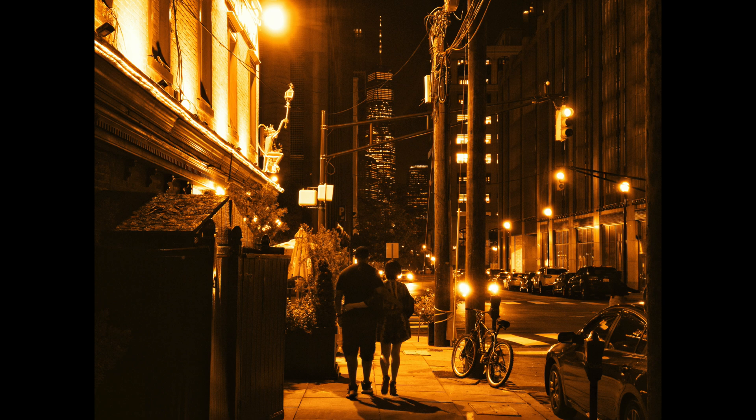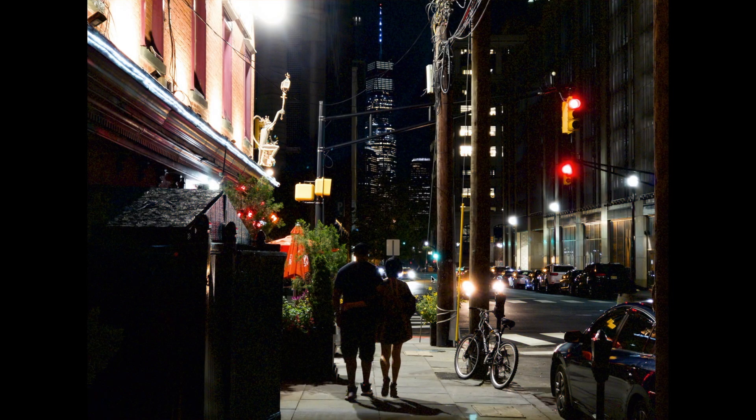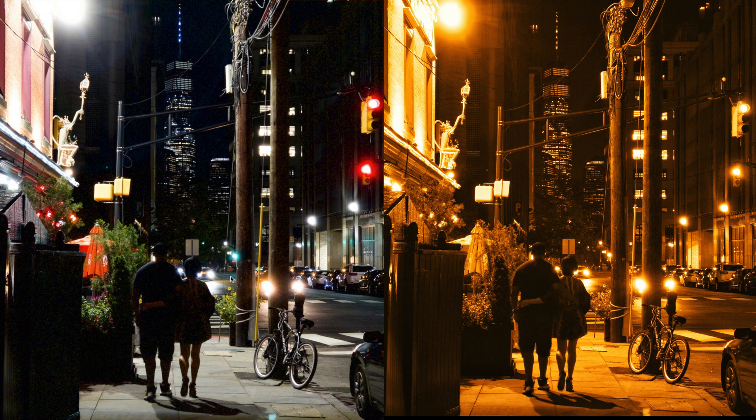And here you go. You have a nice, dreamy scene. I like the color temperature — it's nighttime. You could probably just take this, print it out, hang it up somewhere. You have a nice view of the Freedom Tower. The lights aren't as overblown; I did my best to control the exposure of the lights. Everything seems to be nice.